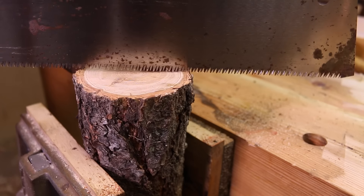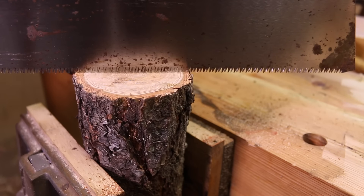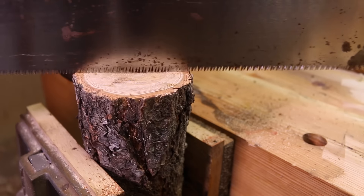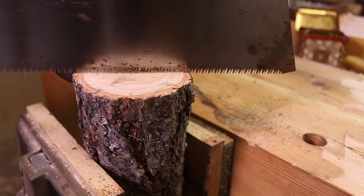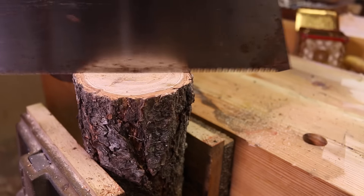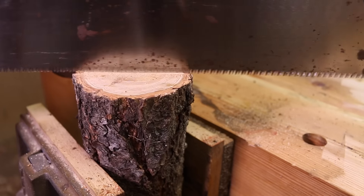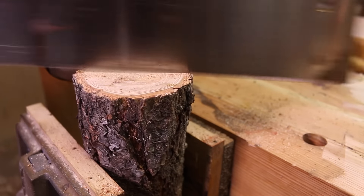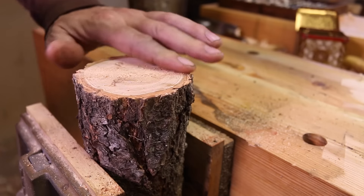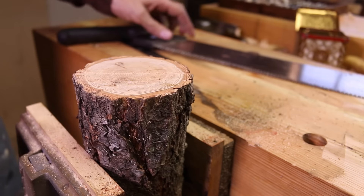Our next step, we're going to want to split this right in half. There's several ways you could go about it. You could take your saw and rip all the way through it — you'd get the cleanest cut that way. However, that can be a slow process, a bit tedious. As you can see here, let's take a small hatchet and see if we can't split it cleanly.